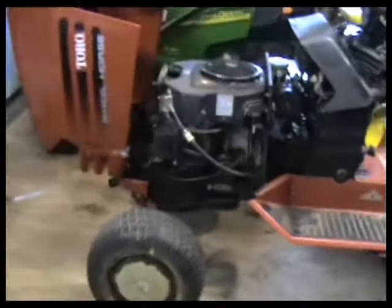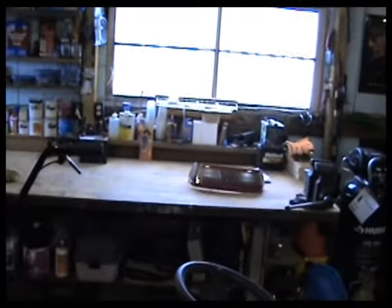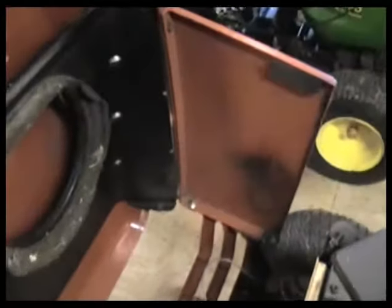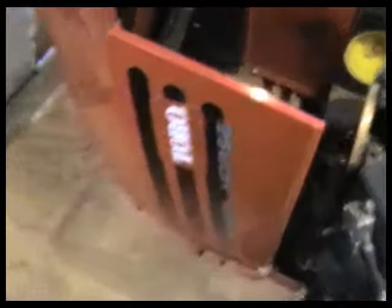The next thing up on our agenda is our other Wheel Horse, the 19-horse twin. We got a couple of issues with that. It's been sitting a long time and doesn't run. The biggest thing is the hood is all broken on it. I have all the parts to it but the plastic is all busted up, and I checked around — these plastic pieces can be replaced but unfortunately that makes for a $500 hood.